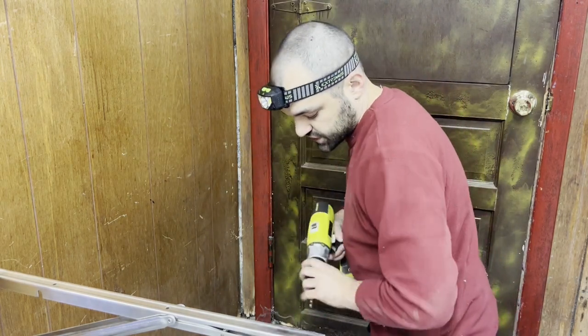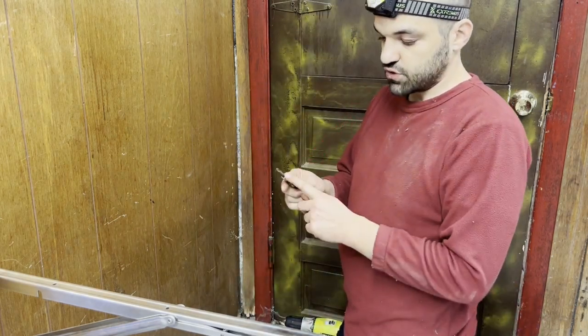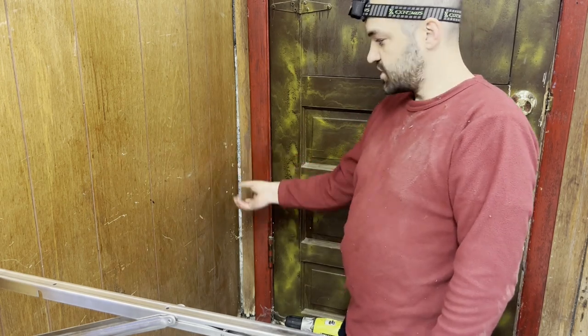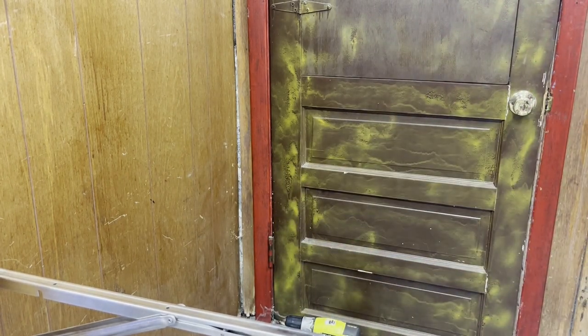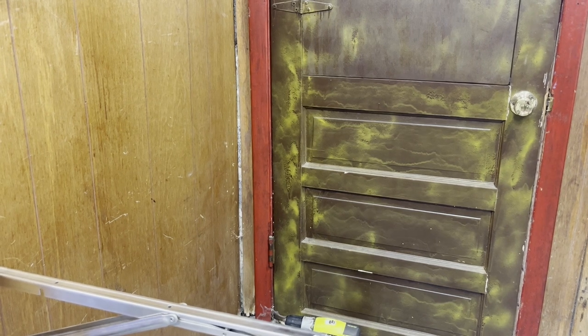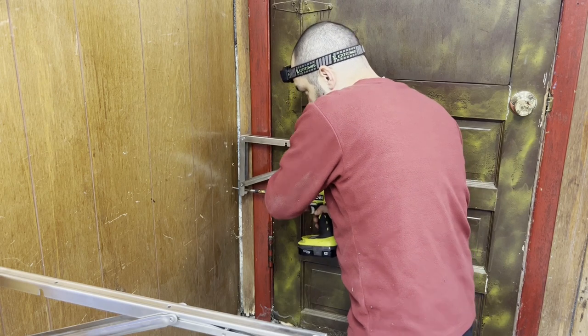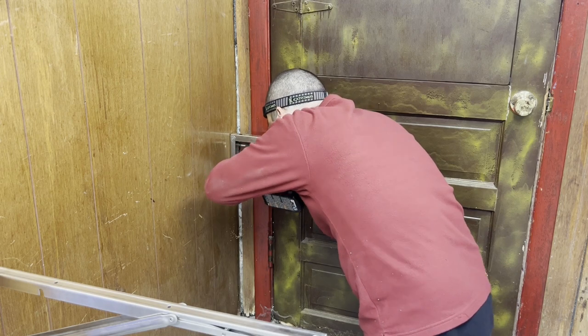If you don't have extension bits, you can use a ratcheting set — just put a quarter-inch bit on with a smaller bit and use a little ratchet to fit it in there. It'll take longer, but who cares as long as it gets installed right. If you have a business, efficiency matters, but as a homeowner the end game is just to get it installed. My battery is about to die. I'm not using washers — I usually do but I'm being lazy and I think it'll be fine.